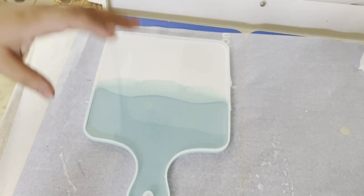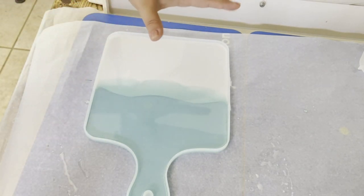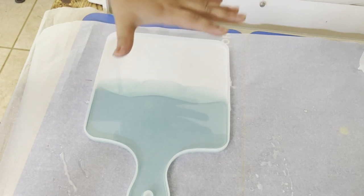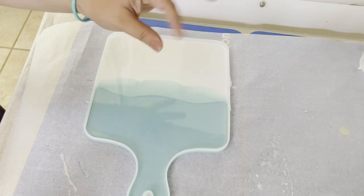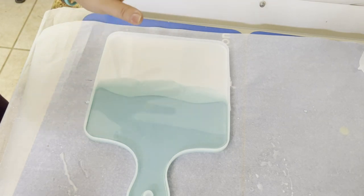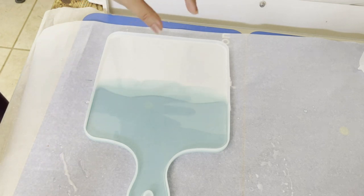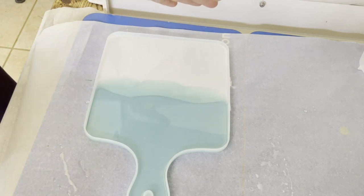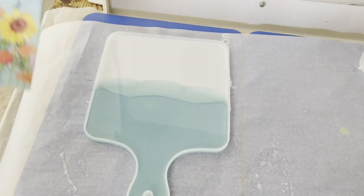Typically what I like to do is lay the napkin down while the resin is wet, usually at that two to three hour mark where it's still sticky but no longer moving. However, I'm going to try doing it with Mod Podge and see what kind of look we get with this one. So I'm going to show you how I prepare my napkin.